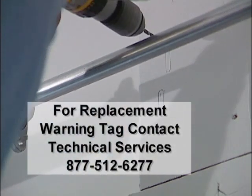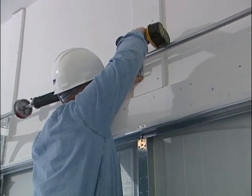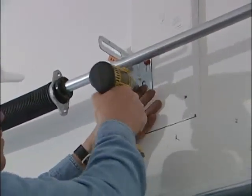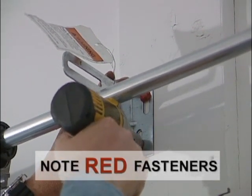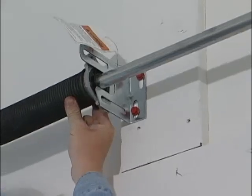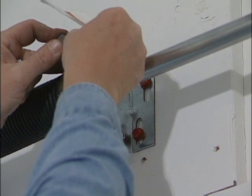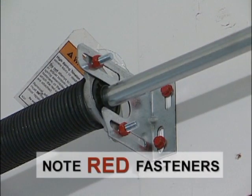Mark and pre-drill 3/16 inch holes to prevent splitting. Fasten the center bearing plate to a minimum 2 by 6 center pad with two 5/16 inch by 1-5/8 inch red lag bolts. Make sure the shorter flange of the center bearing plate is positioned at the bottom. Do not attach the center bearing plate directly to sheet rock. Be sure that the center bearing plate is securely fastened. Securely attach the spring to the center bearing plate using two 3/8 inch by 1-1/2 inch machine bolts and red hex nuts.